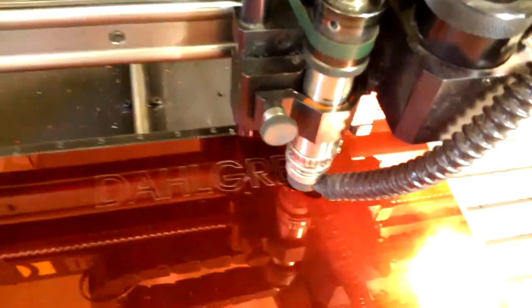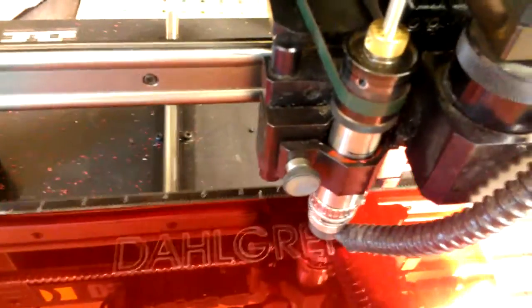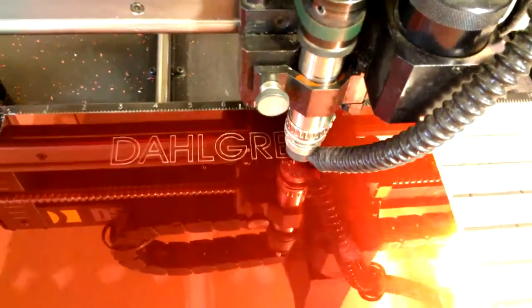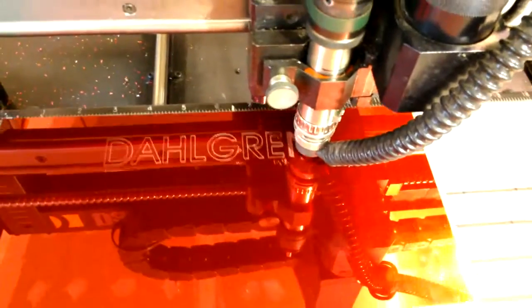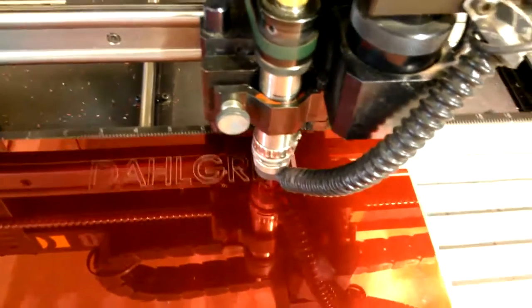I can set the speeds to make this go a lot faster as well. You just set the speed according to the material that you're using. I just don't remember what I have this one set to — I think it's three inches a minute or second. So this is doing the fill that I did in Corel.